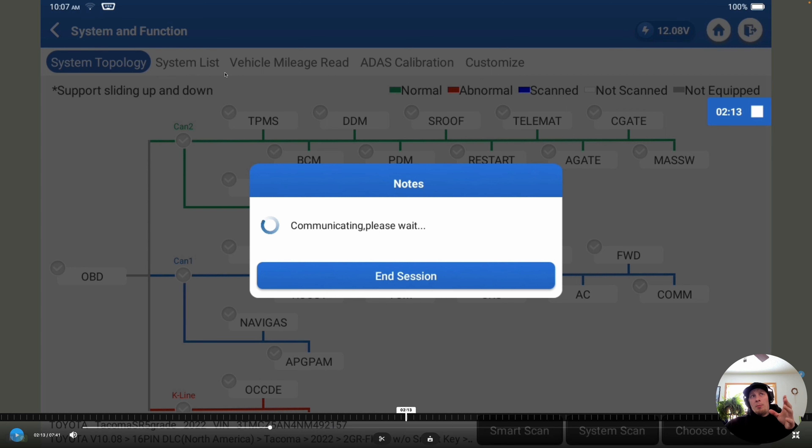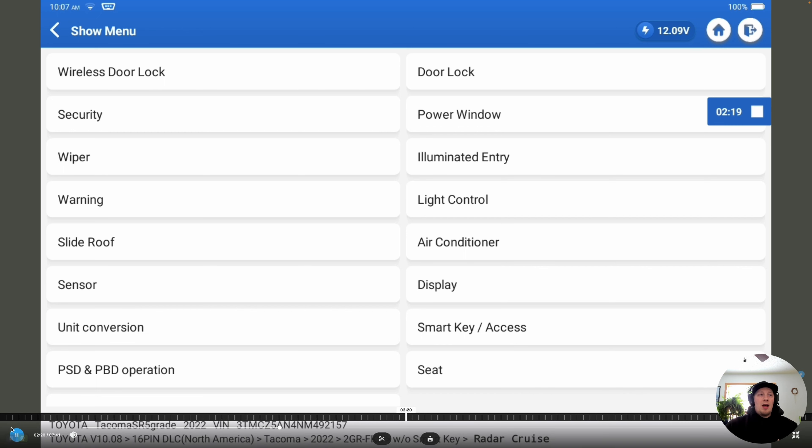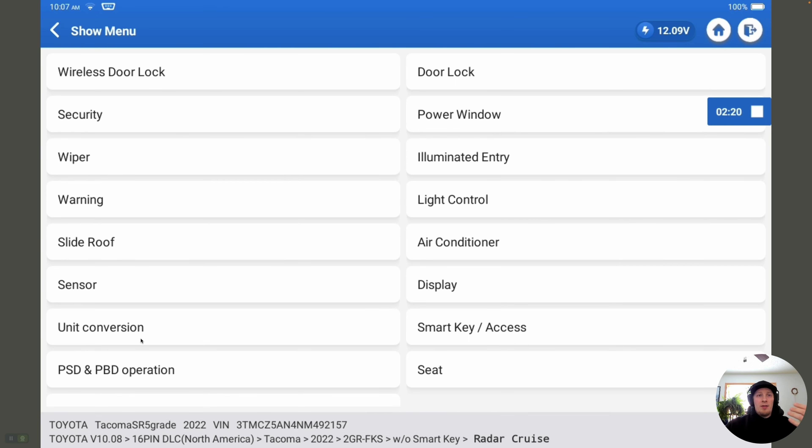Once we're on the main page with the topology, we're going to click on the button that says 'Customize' up in the top right in the white banner — it's a slightly different location than what we saw on the Volkswagen, but that's where you'll find customization on Toyota. It's going to take us into a menu with a bunch of different options. We're going to screen record the whole process so we can go back and undo anything we change that we're not happy with.